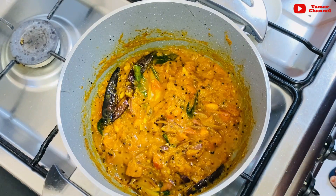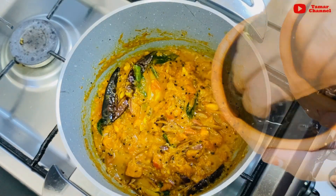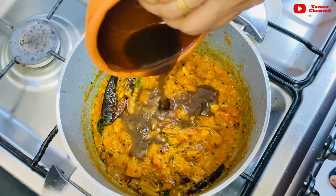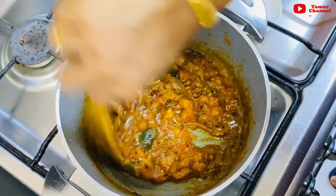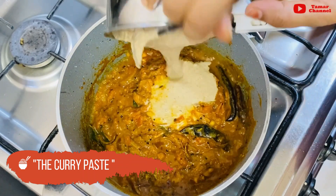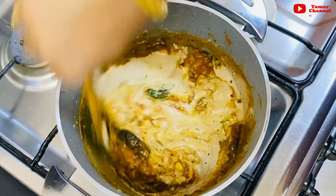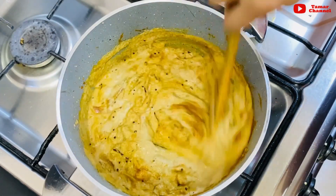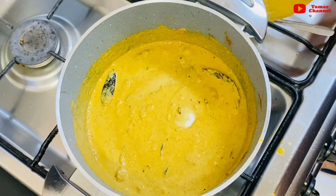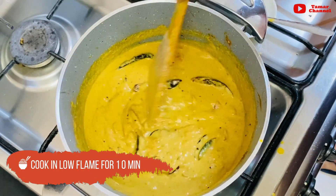Pour it on top, then add the lemon to the top. I want to make a dish with two ingredients. Put it in a bowl and it will be nice to cook for at least 10 minutes.